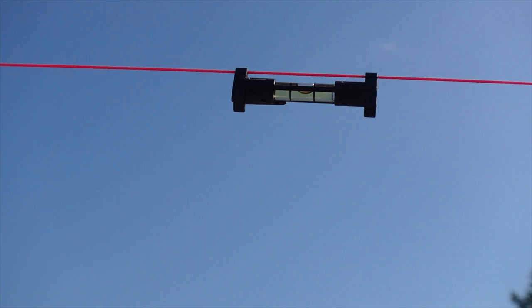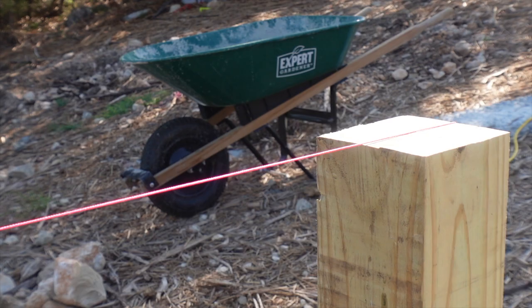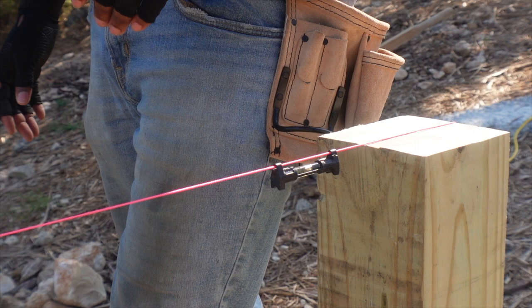So this is the first pier — let's see if we're level. I'm probably like a 16th, maybe a couple of 16ths off, something like that. A few 16ths off from being totally level. So let's work on that.